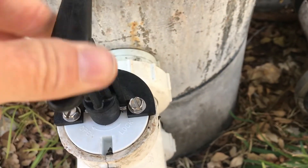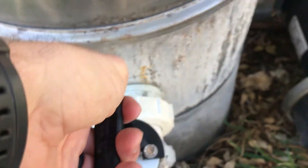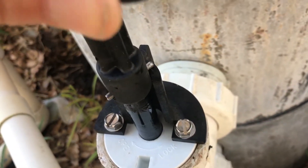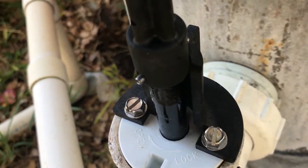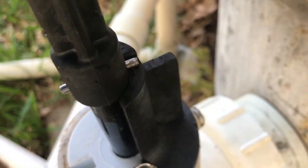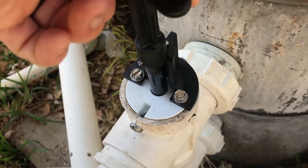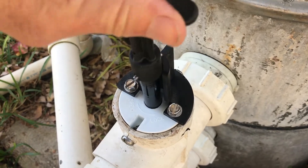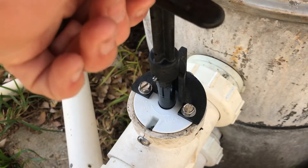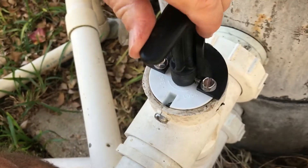To open it, you turn it the way it says and then pull it up. You pull it up here and lock it back in the open position. You can see right there it has a little slot that it travels in. So this is the locked-up position, and when it's up, it's in backwash mode. Then you turn it back, push it down, and turn it back to the locked position.